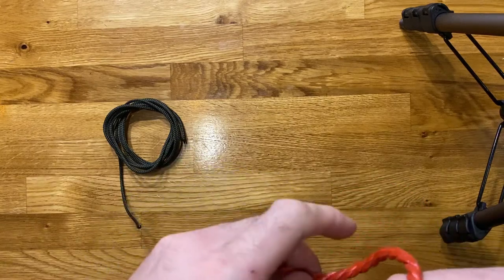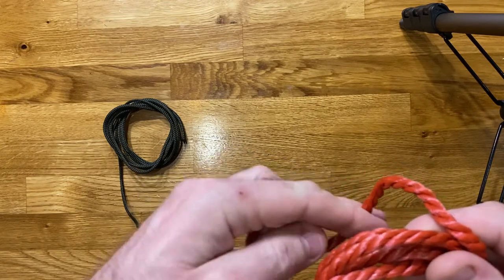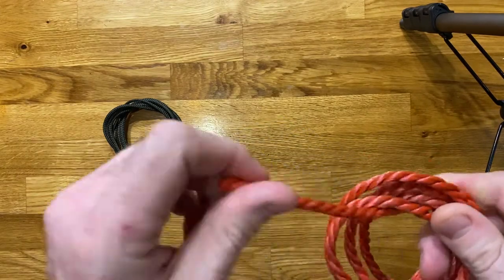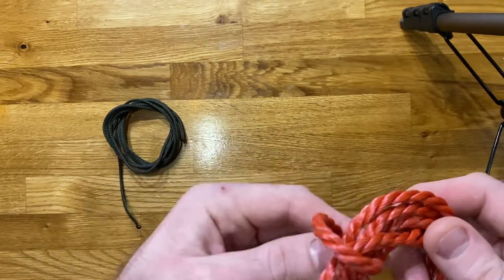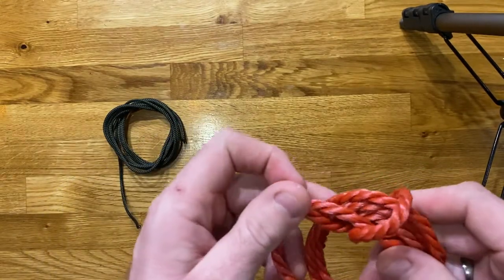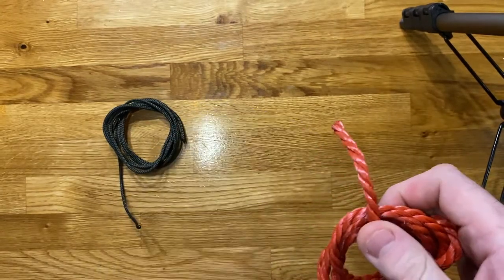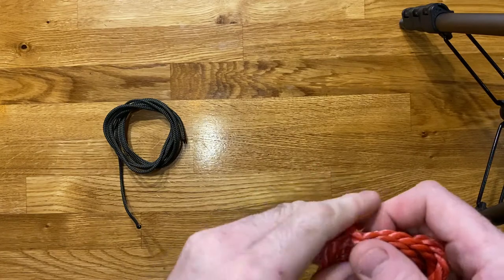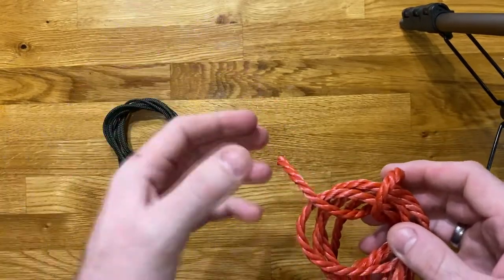Good evening everybody, it's Des here back to talk about some more basic knots, bends and hitches this evening. We've done an introduction to our different ropes and materials, we've done different types of knots, a little bit of history on them, we've covered some very basic knots, the stopper knots, and then how to get a loop in a piece of rope to make it more usable.